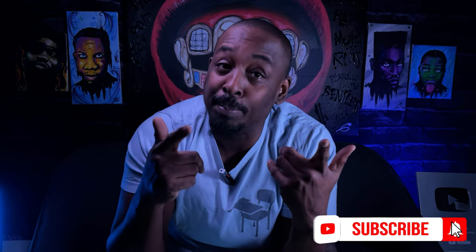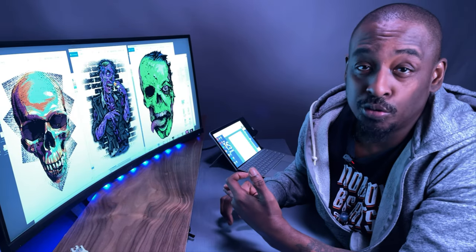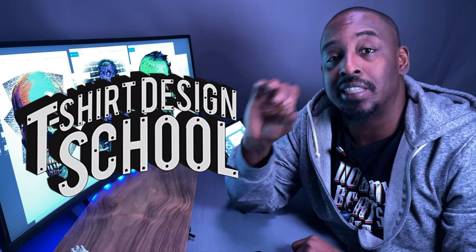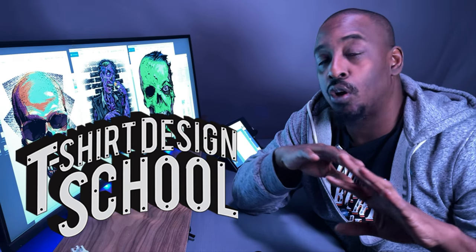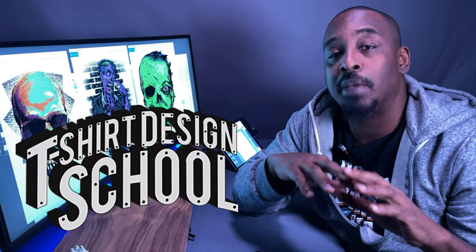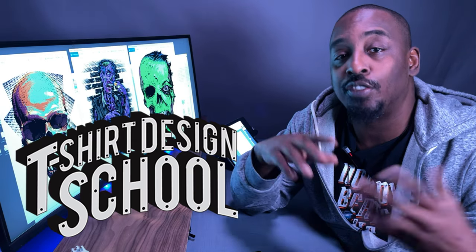If you're really into t-shirt design — Photoshop, Illustrator, Affinity, all that good stuff — there's gonna be a card. Go check out my other channel, T-Shirt Design School. That's where I get into all the design stuff — specific things on how you can make really great t-shirt designs. Go over there, check it out, if you like it, subscribe.